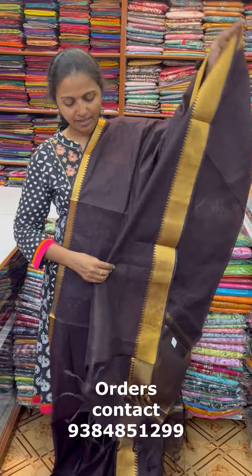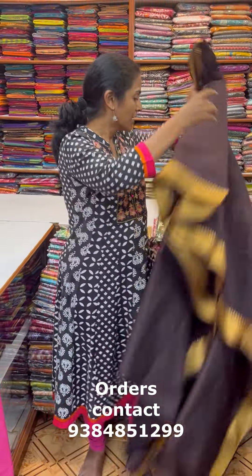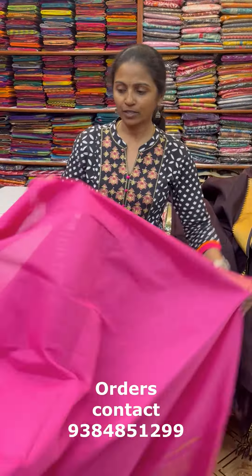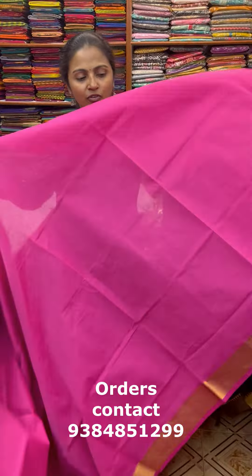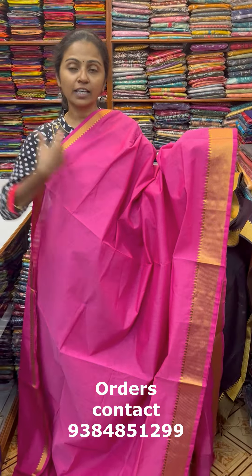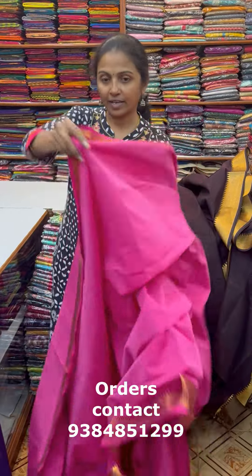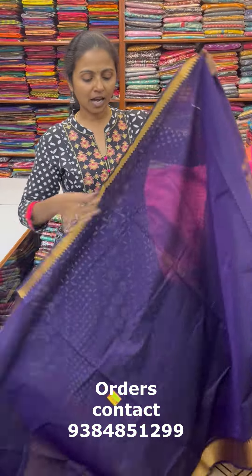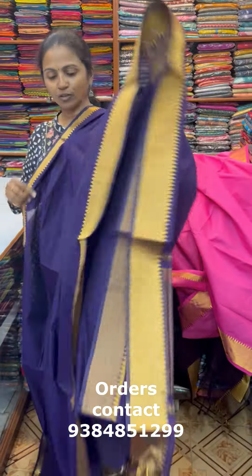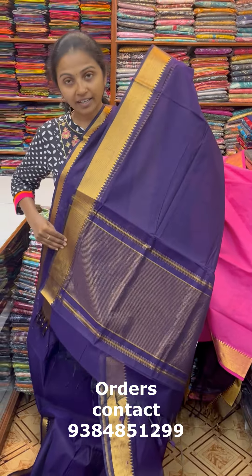In the same pattern, there's a very nice beautiful dark brown Mangalgiri cotton with lovely zari border. The blouse is a running blouse, but we also have a contrast blouse available. Next color is a lovely pink — a rose milk pink, darker pink shade — with nice zari border. This is the pallu of the sari. The next color in the same pattern is a nice dark violet shade with lovely design. This is the pallu of the sari.